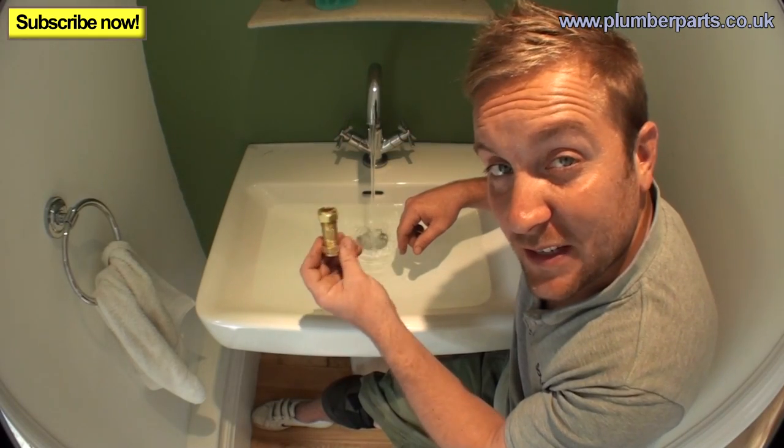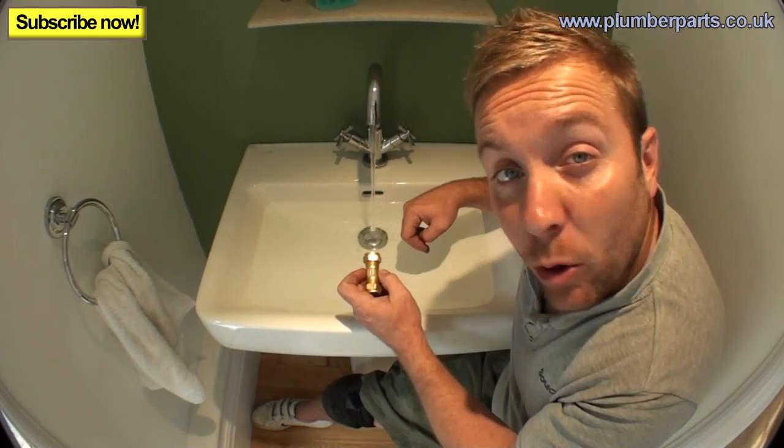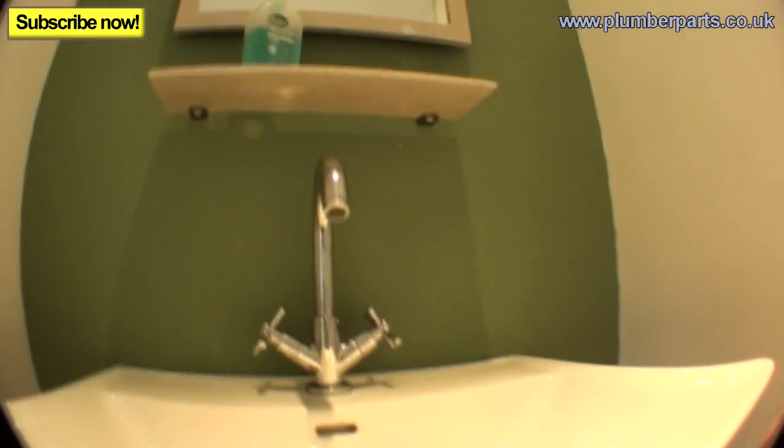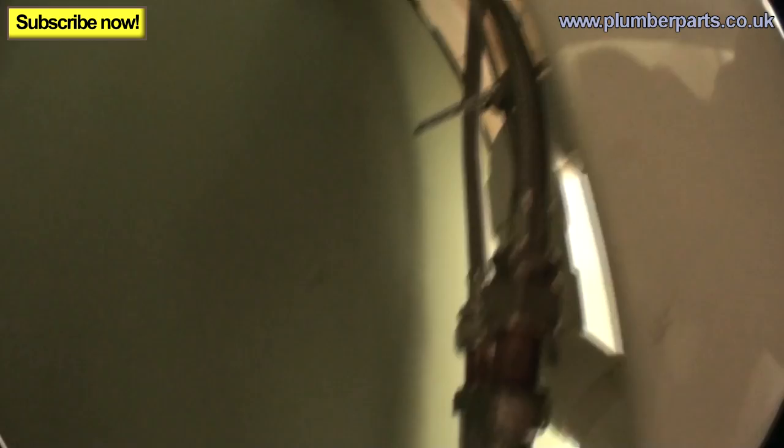I'm going to show you how to install one of these — it's as easy as one, two, three. It's just two compression fittings. Then I'll go to the drawing board and show you schematically where you'll find one of these. First, let's go under this sink and find out the hot and cold.